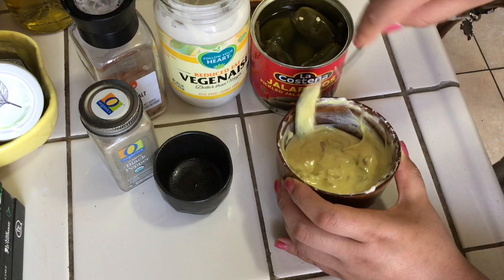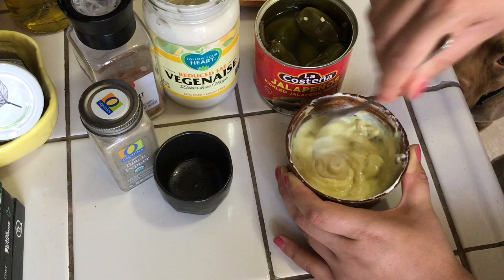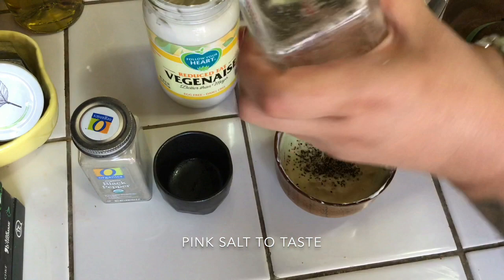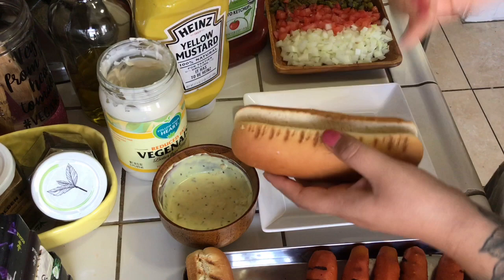After mixing I noticed it was a little runny, so I added half a tablespoon more of Vegenaise. My dog Froyo is always shadowing me in the kitchen! Back to the spread: I'm adding a couple shakes of black pepper and a couple shakes of pink sauce. Give it one last mix — the consistency I'm looking for is a little thick and not too thin.